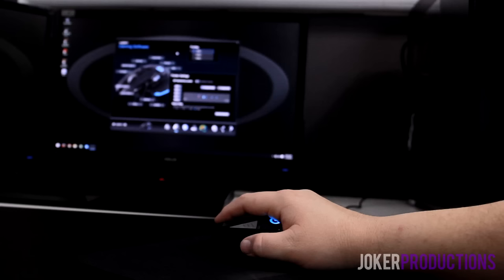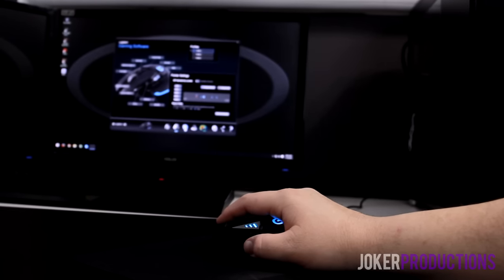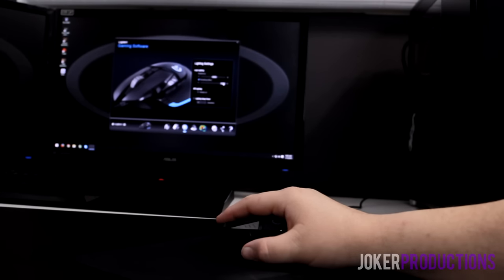The G502 also has a lot more customization in its software. The Caster offers only three DPI steps, while the G502 offers five steps going all the way up to 12,000 DPI. Further customizations on the G502 include a surface tuning tool, which actually tunes the mouse sensor to work better with the mouse pad you're using — depending on the material, the software could help tune your sensor to your specific pad. The Caster's surface analyzer just analyzes and tells you about surface accuracy.